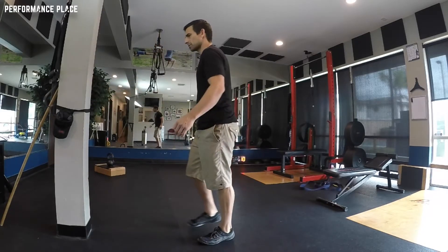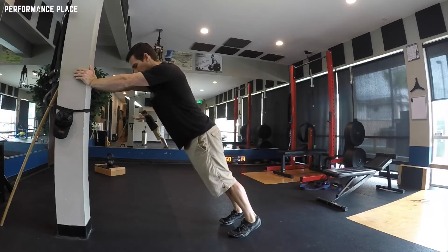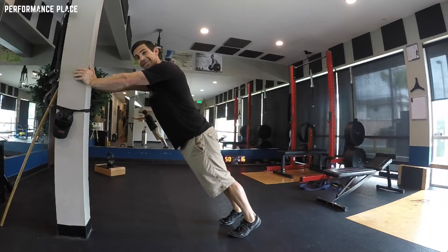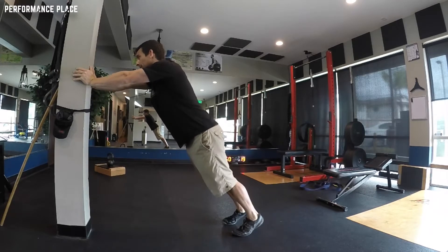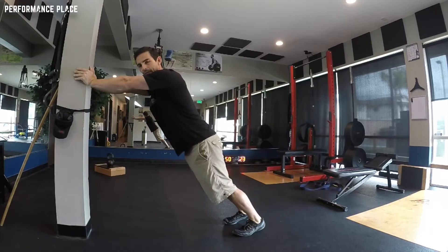So the way this goes — number one, you just find a wall, a car, or something of that nature to lean into. You want to lean it up. And notice right now that my feet and toes are not down. We're not stretching.